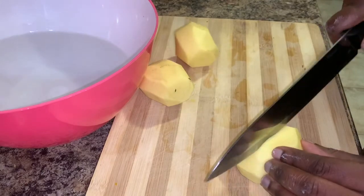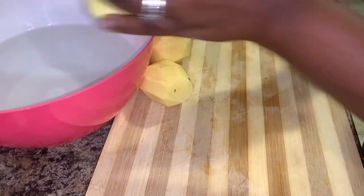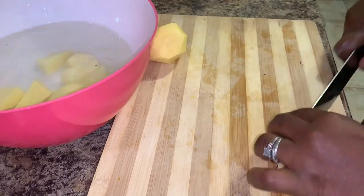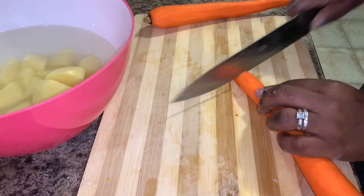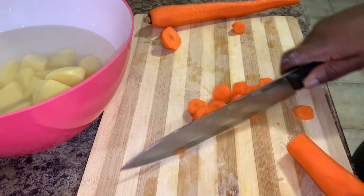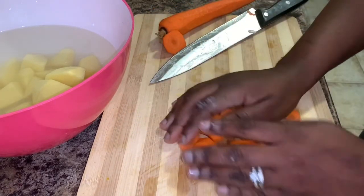Preparation is key — wash your veg, peel them, and now we're going to cut and put them in some water. You can cut your veggies any way you see fit. As I said, soup is whatever you make it. I'm just here to show you the basics. So this is some Irish potato, and we have some carrots — I'm going to cut off the tail. You can cut them in circles, keep it simple. Put them in the same water.